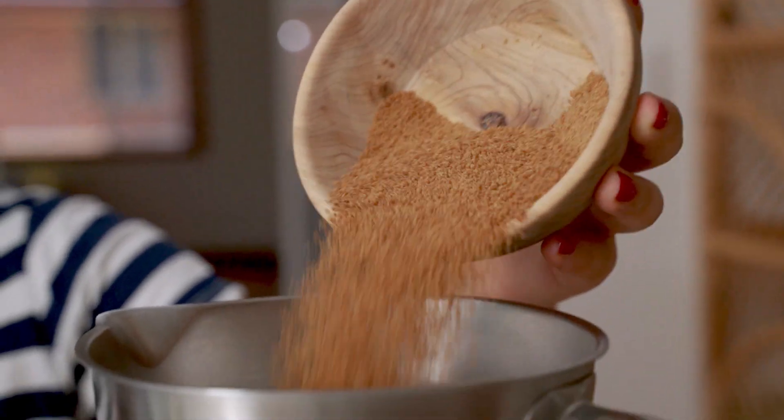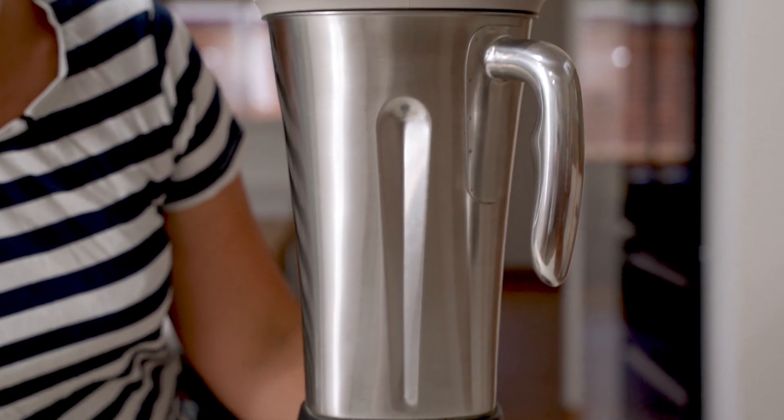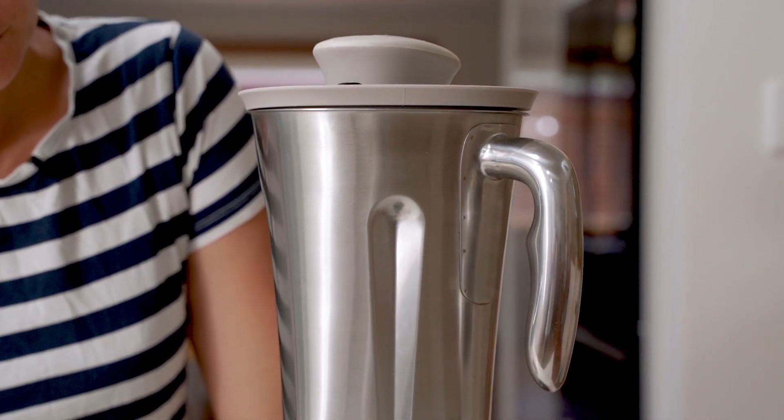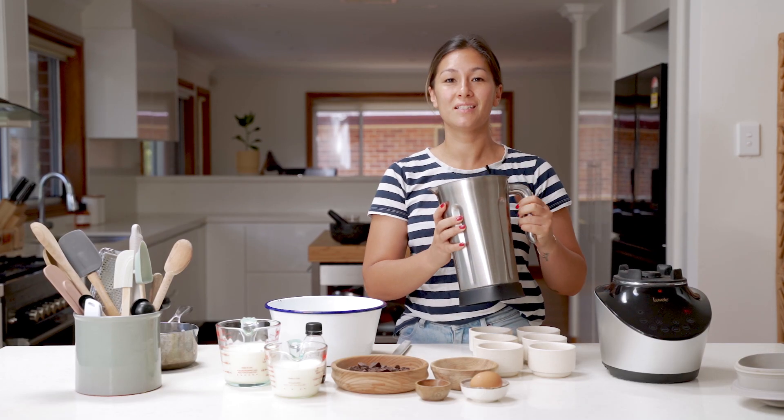To get started, we're going to use the nut mode to blend up our coconut sugar into a fine powder, and that'll help us get a really nice smooth mousse texture. Pour one third of a cup of coconut sugar into the blender jug and blend it on nut mode for around 10 seconds or until it forms a fine powder. Once that's done, pour the sugar back into a bowl and set aside.